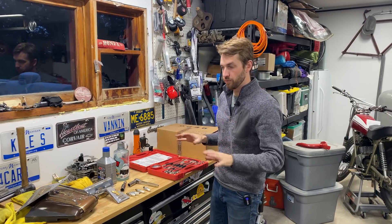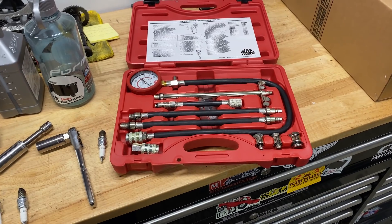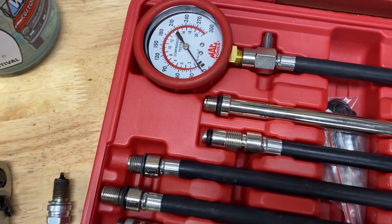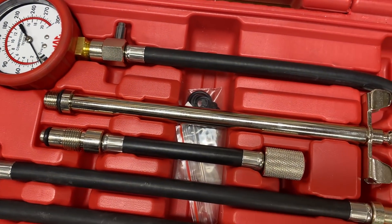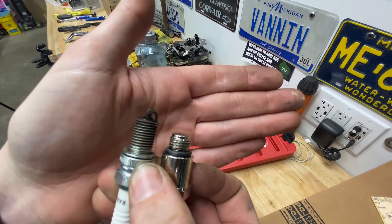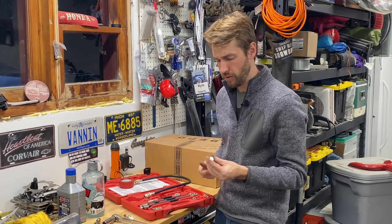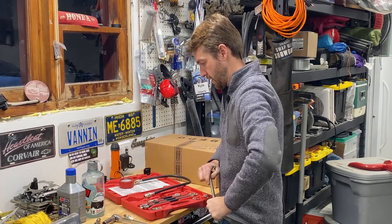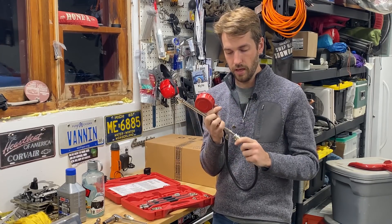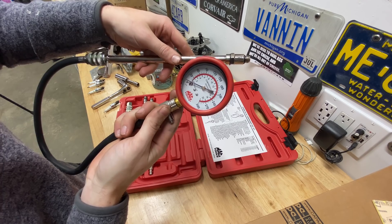I own a lot of budget-friendly tools, but the compression tester is one I recommend going ahead and buying a nice one. The first reason is you'll end up with a better gauge, and the second is you'll end up with multiple adapters, which is really nice — it allows you to easily use it on any project that comes into your garage. We match the spark plug up to one of the adapters; we'll be using the M12 adapter since it's a metric bike with metric threads. I'll tighten that down and put the gauge right onto it, then thread this piece into the cylinder head so I can crank the engine over and see how much compression I've got.